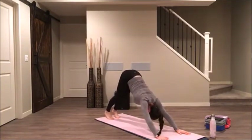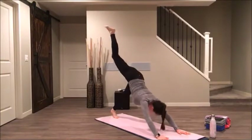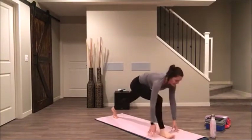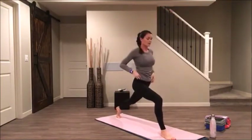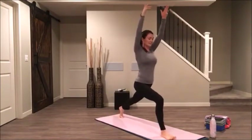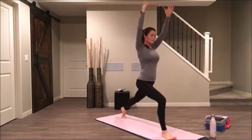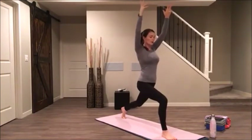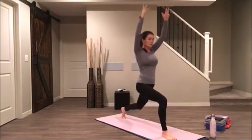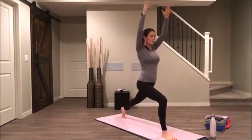On your inhale breath, lift up your left leg. Use your core and step forward into your crescent lunge on your left side. Fingers high to the sky, shoulders drawing away from your ears. Bend your right knee — we're going to do eight of those lifts, down and up. Four more, three, two, one.